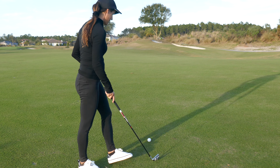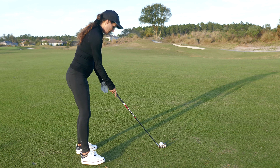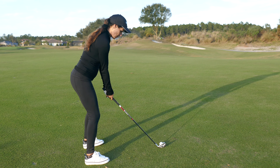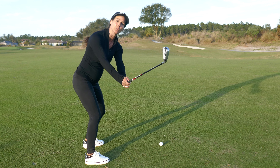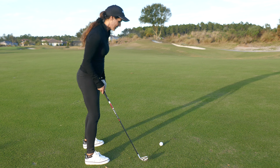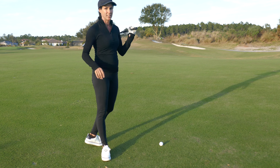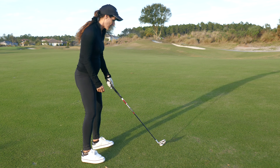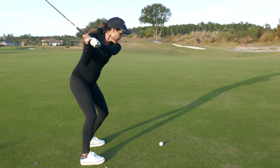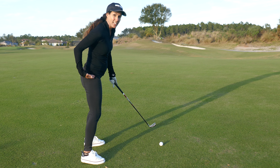Today we're going to talk about a popular culprit: the takeaway. If you're in your setup and your hands go too far out, it's going to move your pressure points to your toes. Players stay there in their toes and never recover, so they fall off balance. If your takeaway keeps you in your toes, you're not going to be able to leverage your butt or get into the butt move.